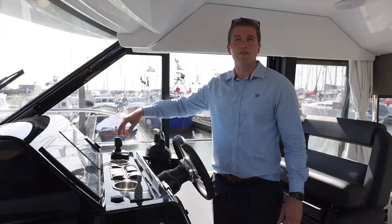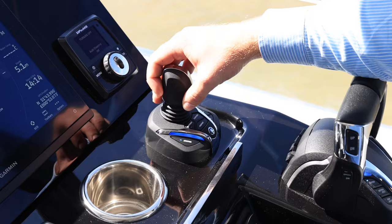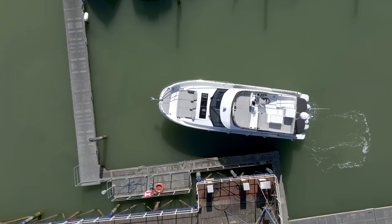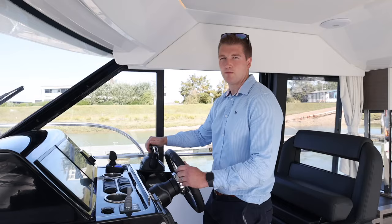We've just got the lines off and we're free from the pontoon. I'm now going to take us away from the pontoon using the Yamaha integrated joystick. We'll come directly away from the pontoon, come to a stern, and then turn around and head out of the marina. Now just turning into our starboard. Small movements on the joystick is all it needs.